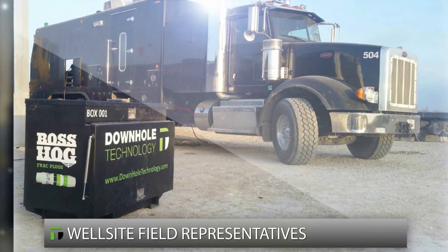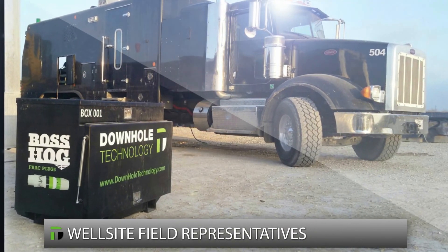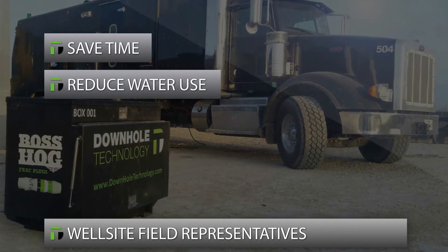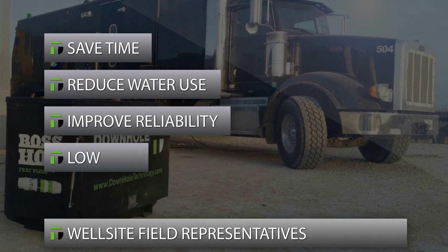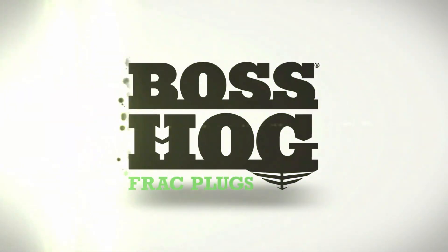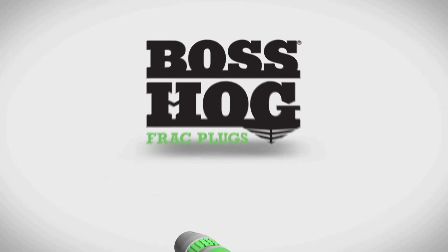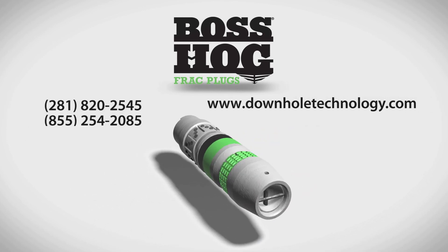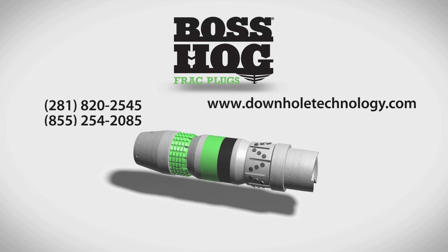At the well site, Downhole Technology field service representatives advise customers on how to implement our Boss Hog frac plugs to save time, reduce water use, improve reliability, and lower the total cost of your frac operations. To gain the important advantages of Boss Hog frac plugs, contact your Downhole Technology representative today.